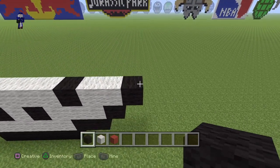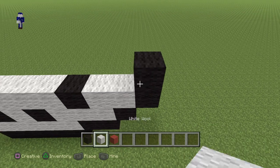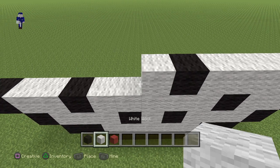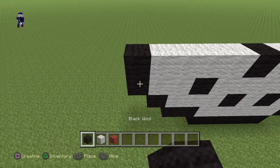Now coming back to the right side. We're going to put a black wool on top of the black wool. Then put a black wool. Then put a black wool. A white, a black, four white, and then a black wool.